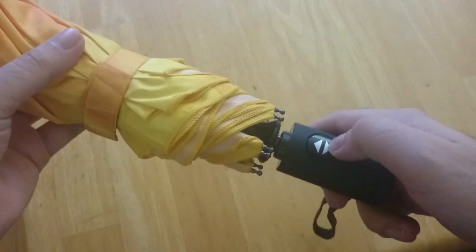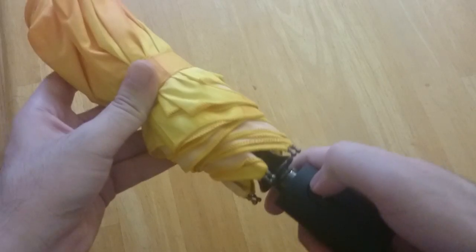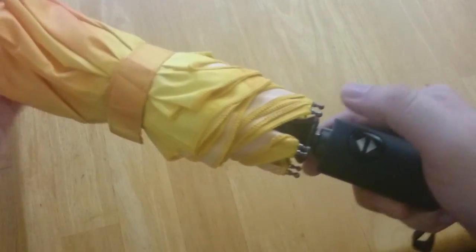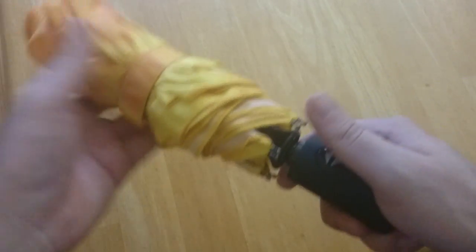Here is the auto-open and close button, which basically means that the umbrella not only opens on the click of the button but also shuts on the click of the same button. And then you just have to drag it back into its compact size.